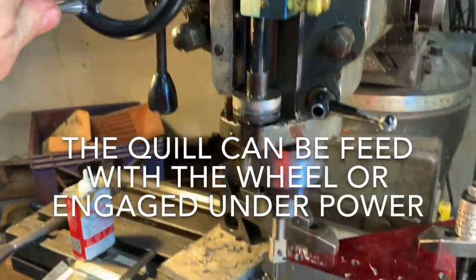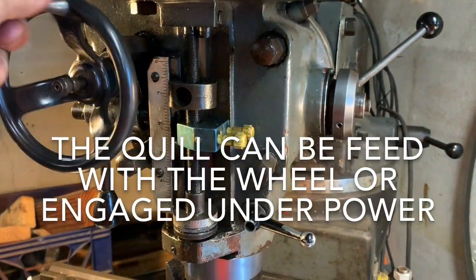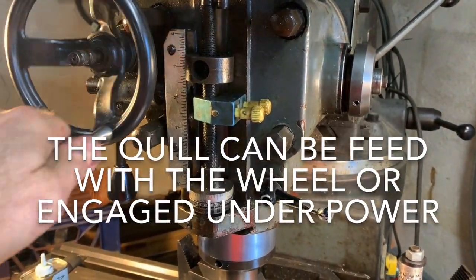As this turns, you can see that the mill is raising up. You can see the hand crank turning.